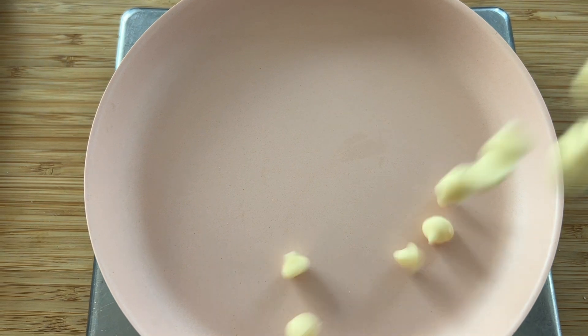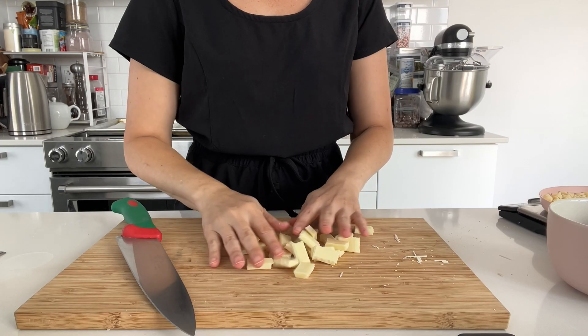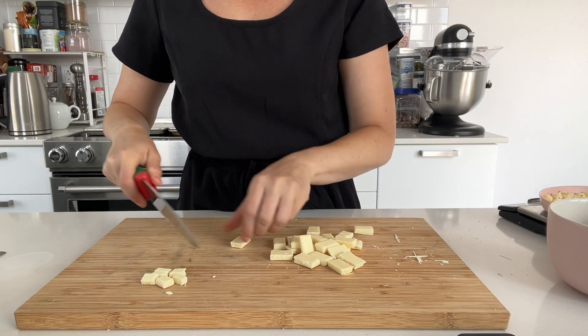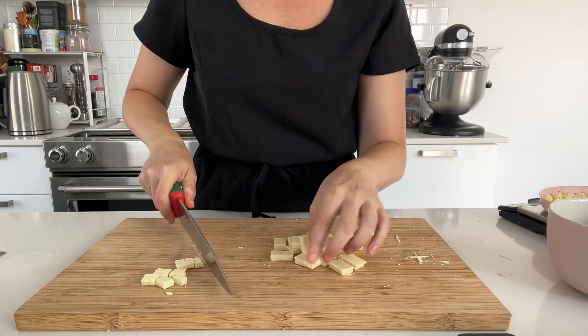These chips technically are not white chocolate, so don't be fooled. They're actually called white cream chips because they're made with milk ingredients, sugar, and different types of oils — there's actually no cocoa butter, so it's not technically chocolate. You could use all white chocolate or you could use the white chips — whatever you have works. I'm going to chop the white chocolate bar into smaller pieces just to make it easier to incorporate and so that it incorporates more evenly into the cookie dough.